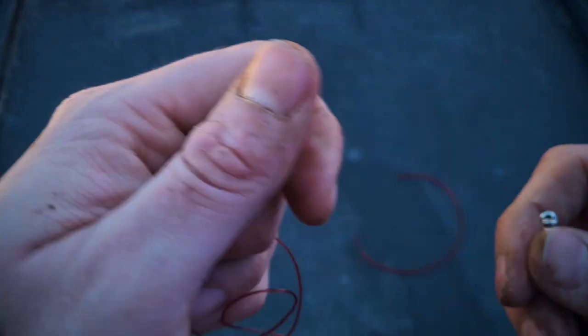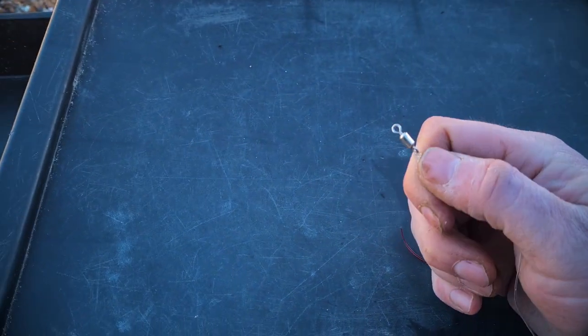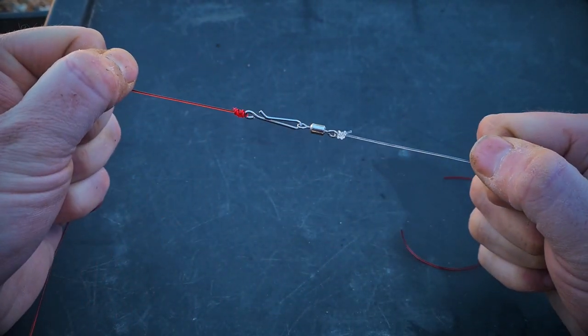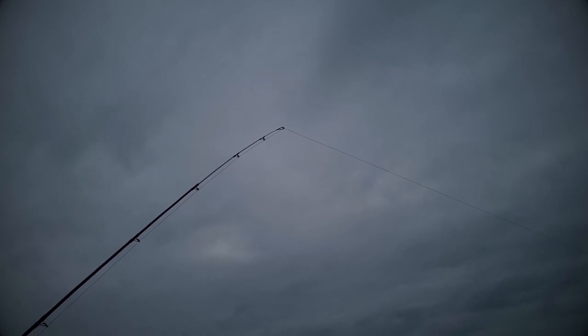We've got a bite! Bites in sea fishing are a little different from freshwater. Instead of striking immediately, you get a little knock and should let it develop for a minute or two — the fish is likely playing with the bait. If you leave it, the fish should take the bait fully and hook itself.